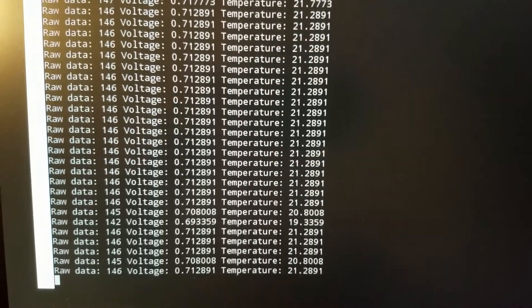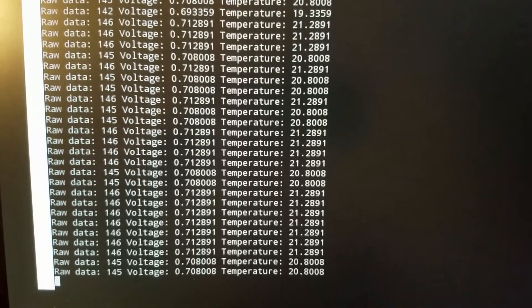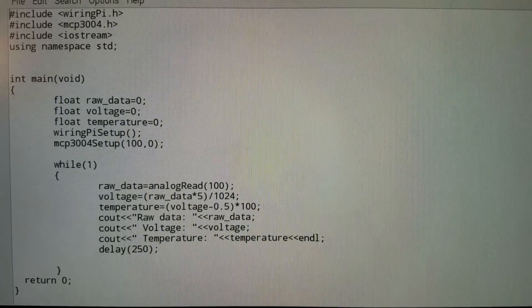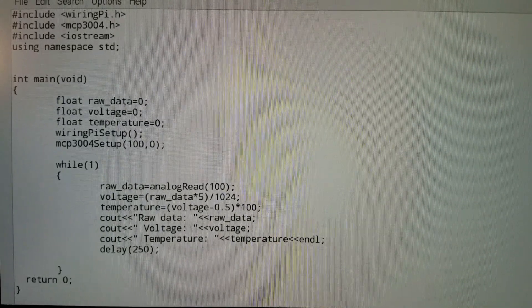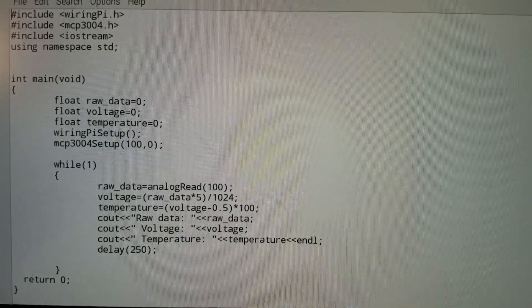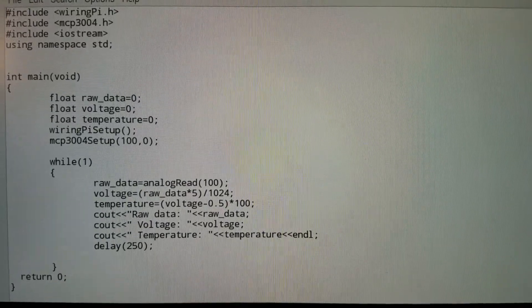More details can be found on my website — I have made a nice post about this whole experiment. This is the C or C++ code we use to perform AD conversion. Notice that we are using the WiringPi library. I will explain this code later.